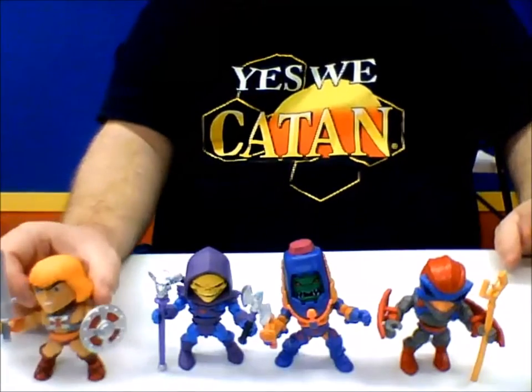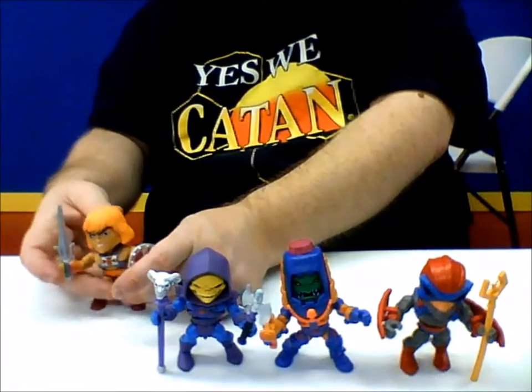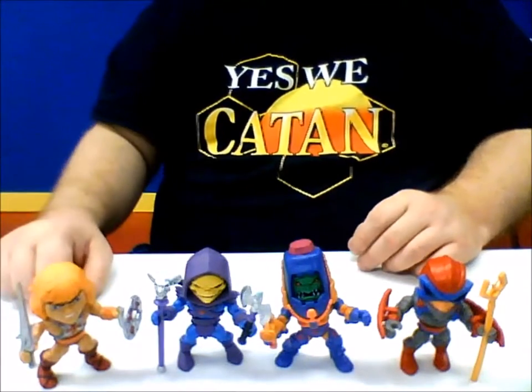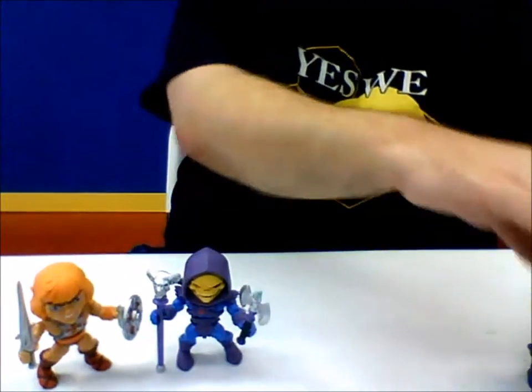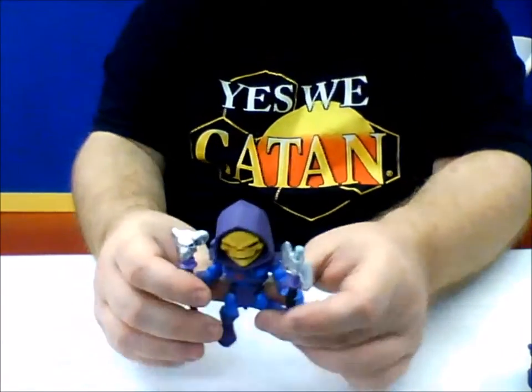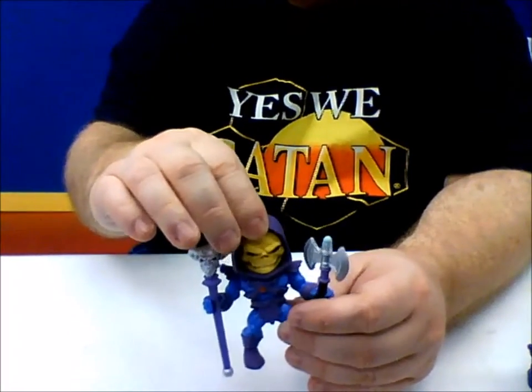I don't really have any issue standing these guys up. Once you find the right pose, there you go. With Skeletor, he is really cool because he has the same articulation as He-Man. Except his head, also on a ball joint, his hood is a totally separate piece.